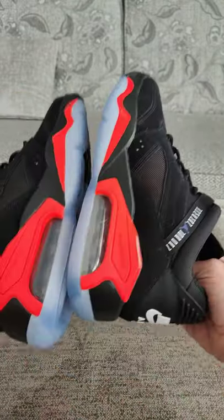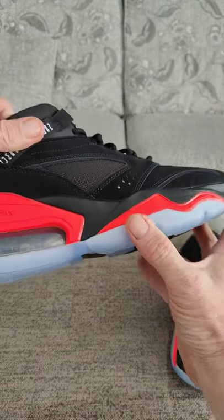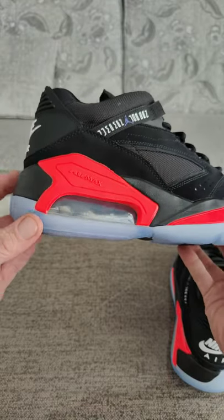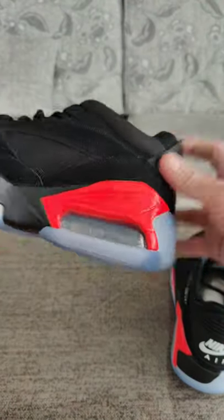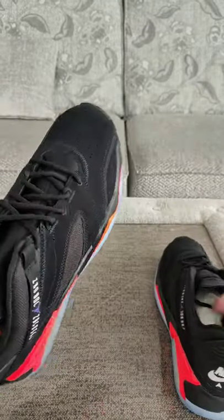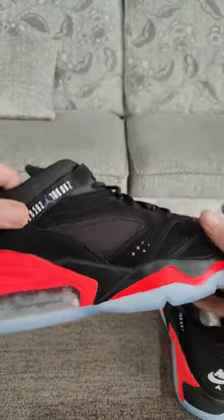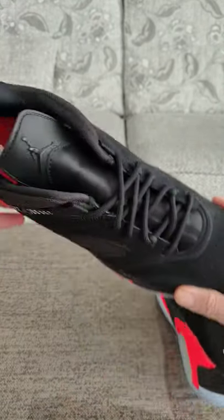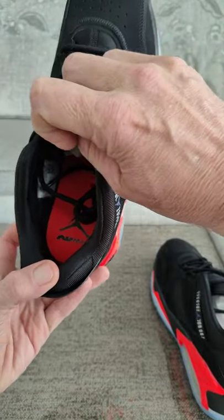Nice thick air soles there as well, with a hint of the old Jordans here on the side. Nice big air bubble from the Air Max 2090s. This is what they look like — nice new suede material, and a tag on the side there. Little Air Jordan on the tongue, and bright red on the insole.